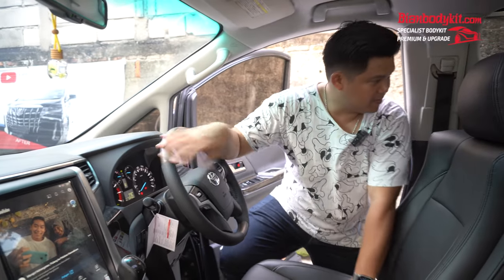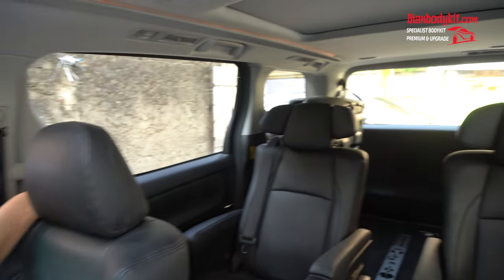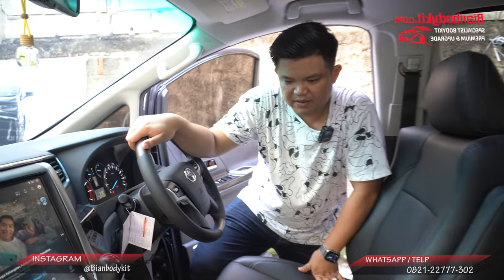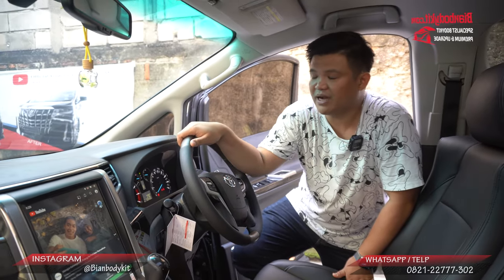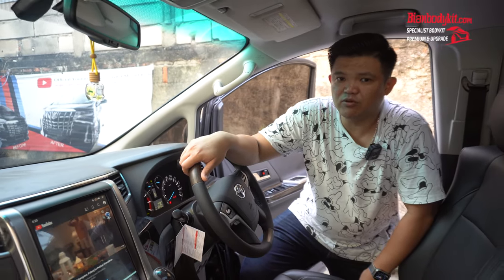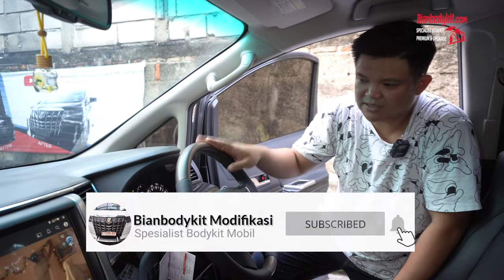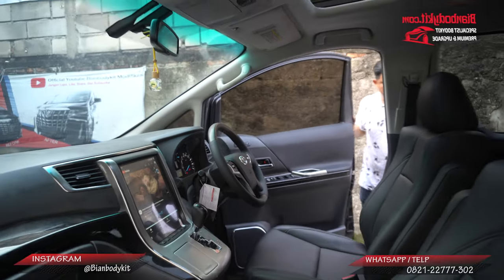Teman-teman bisa lihat ini semua hitam di bagian interiornya. Salah satu kelebihan untuk versi yang SC ini adalah berwarna hitam seperti ini — lebih kelihatan garang dan macho. Bahkan sampai Alphard untuk tahun sekarang pun dengan generasi yang SC juga sama, dia semua hitam. Kecuali versi yang ATPM — versi tipe G dan tipe X — dia pasti warnanya beige ataupun krim.